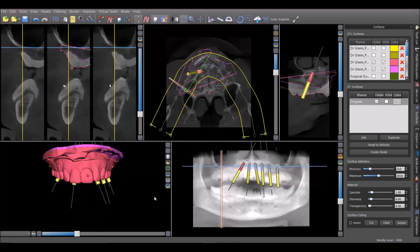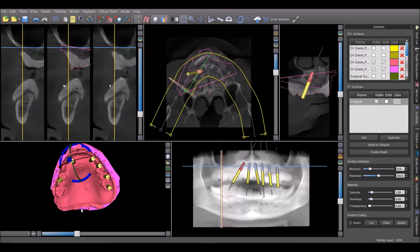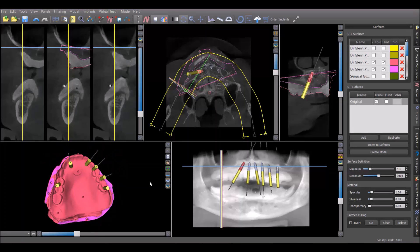Hi, this is Dr. Corey Glenn and I want to share a case that we did recently that's a fairly unique case. This patient received six implants for a maxillary hybrid denture, and there are a few unique aspects to it that I'd like to share.